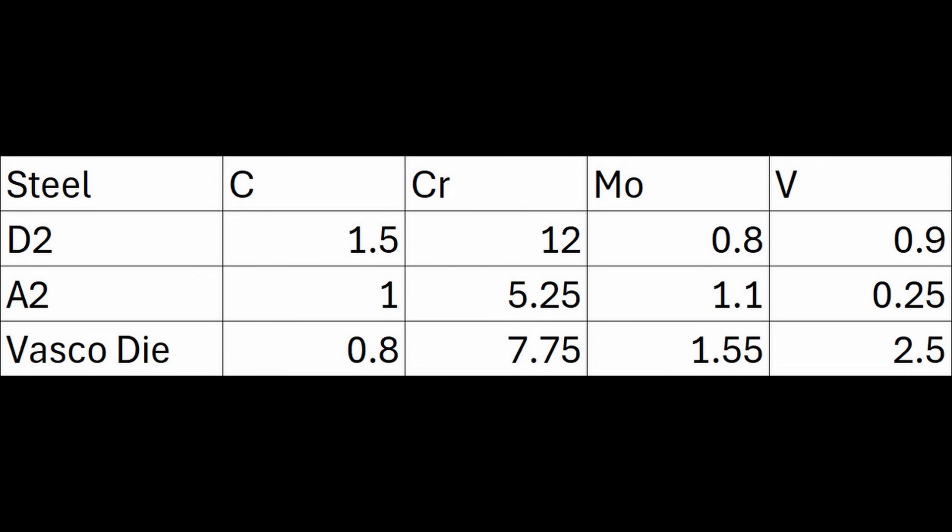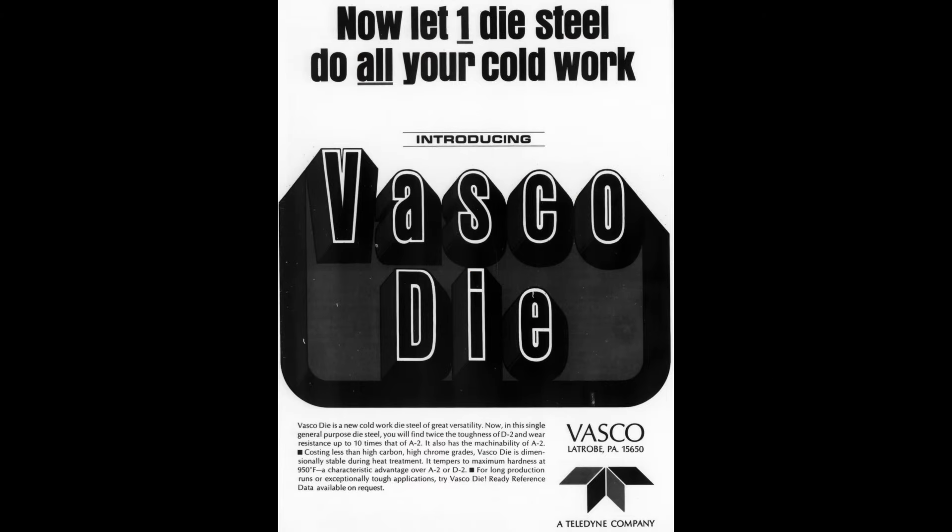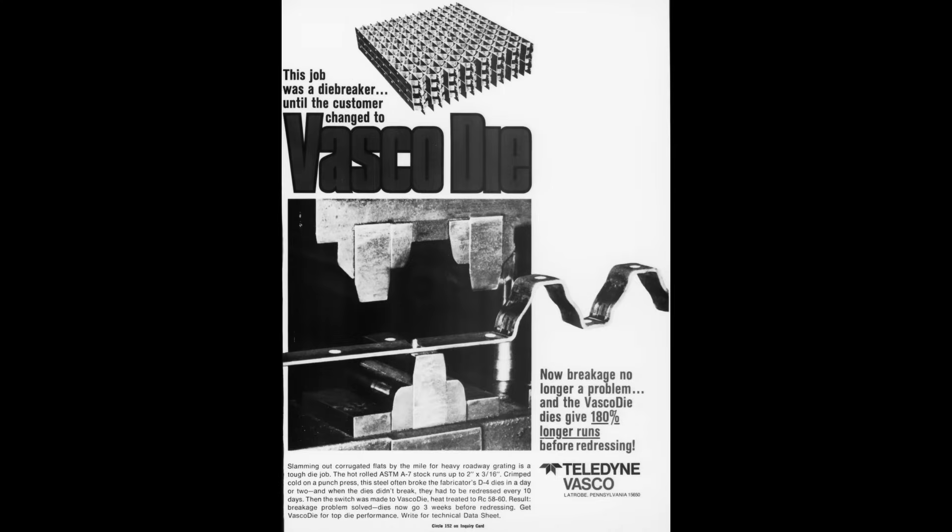Before then, and still to this day, the most popular cold work die steels are A2 and D2. D2 is used for higher wear resistance and A2 is used for higher toughness. The 8% chromium is right in the middle — D2 has 12% chromium, A2 has 5% chromium. They added 2.5% vanadium for wear resistance, and went relatively low in carbon at 0.8%, which is lower than both A2 and D2, giving it an interesting set of properties. They advertised it as twice as tough as D2 and ten times more wear resistant than A2. Other 8% chromium die steels you may have heard of in knives include DC-53 or Sleipner.